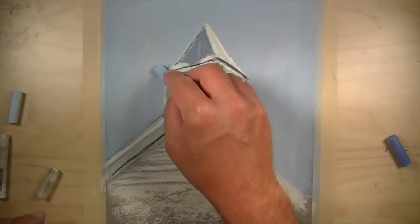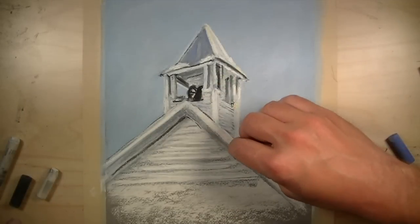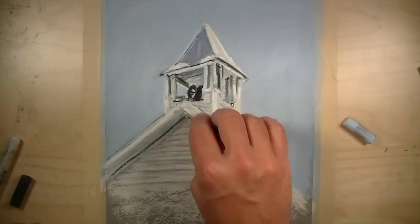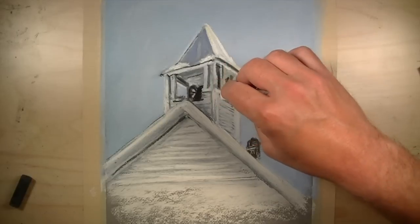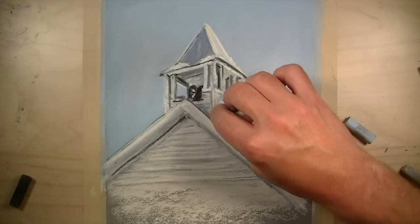Any mistakes can easily be cleaned up with an additional application of a similar color. We'll continue to work the darks and lights, and also focus on keeping our palette relatively limited — using cream, white, dark gray, black, brown, and light blue.